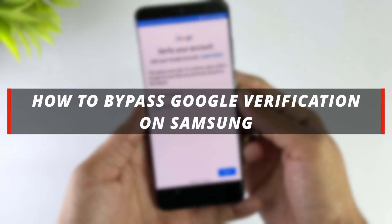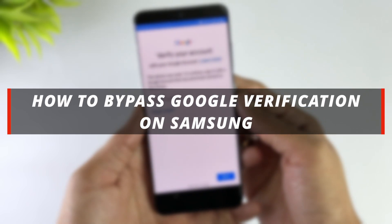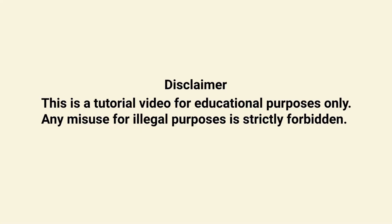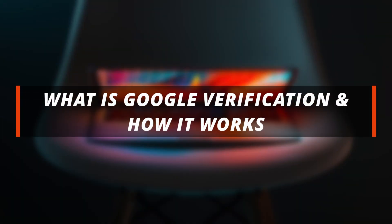Whether you're resetting your phone or dealing with the FRP lock, we've got you covered. So let's jump right into the video. Before we dive into the solutions, let's understand what Google Verification is and how it works.